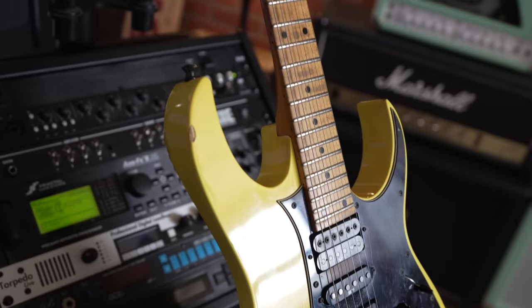Now this one's a 93. You guys ask me all the time about Ibanez guitars — why don't I have more Ibanez? Do I like Ibanez? And I've never been a huge Ibanez fan, to be honest.